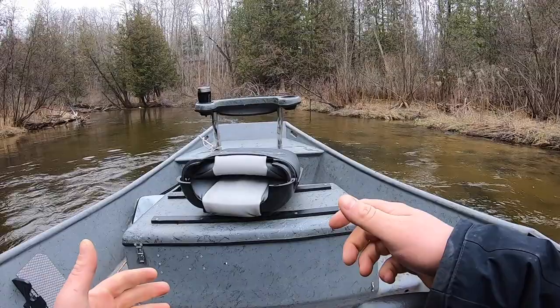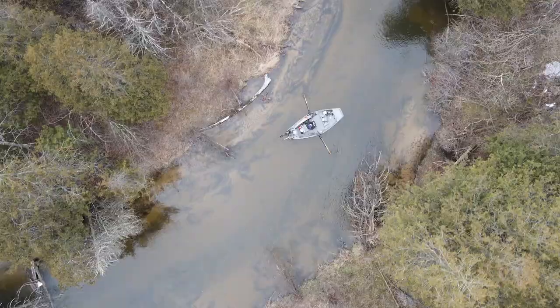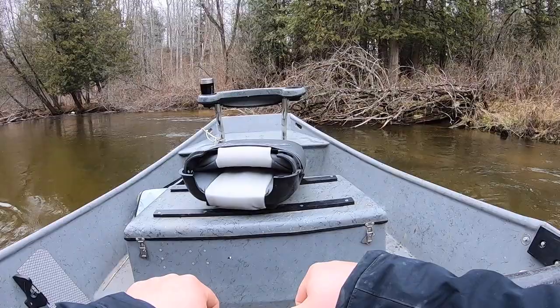Now I just have a wide open space, so I'm just going to let the current carry me down nice and easy. My boat's in a nice position — you can see the back end of my boat is facing towards the inside edge of this next turn. I'm going to still do a couple of back strokes.